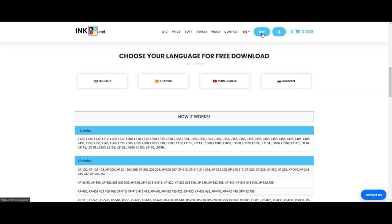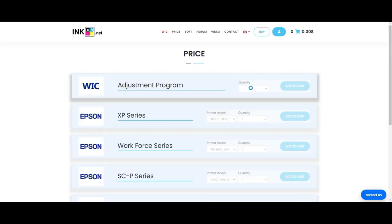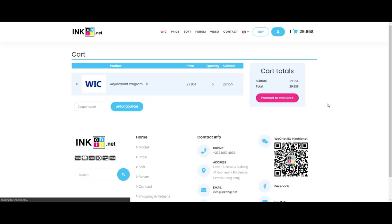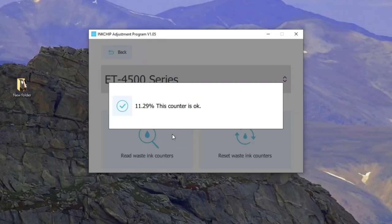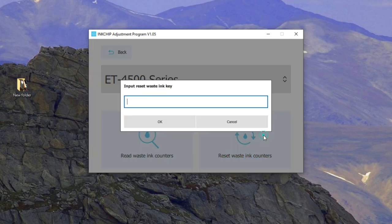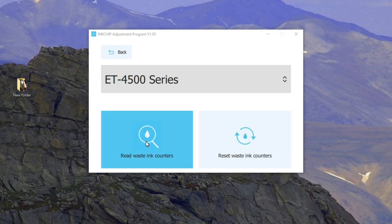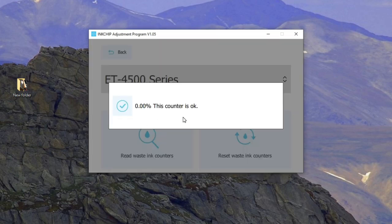Go back to inkchip.net and click buy WIC. I'm going to spend some money and buy five keys. This printer is pretty new, so the program will tell you the counter is okay and you don't have to reset it. But for the purpose of shooting this video, let's reset it — I'm going to waste one of the keys I bought. Here's the key. Pretty quick, it'll say done. Please restart the printer, so let's restart. The printer restarted — let's read the counter. Now the counter is reset to zero. We just finished step one.